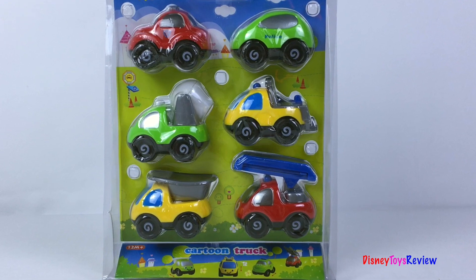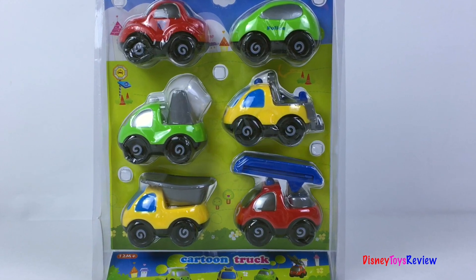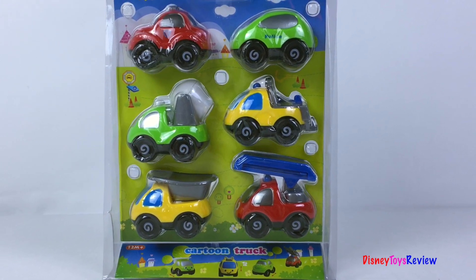Hi guys! Disney Toys Review here! Today we're unboxing these cartoon trucks! They look like so much fun! Let's check them out!